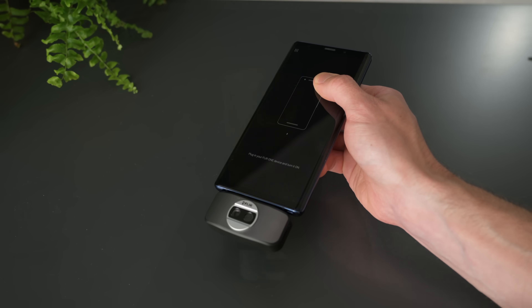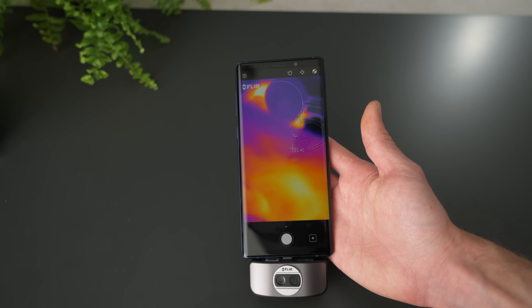And sure enough, it now works with my new phone without a problem. So that's given a new lease of life to an old device, and it's even added a new feature because USB Type-C is of course reversible, which means that it can be plugged in the other way around, so you can do thermal selfies, which is kind of cool.